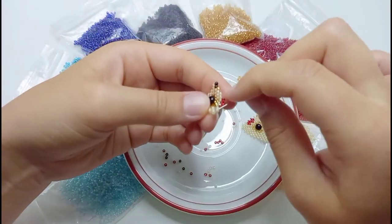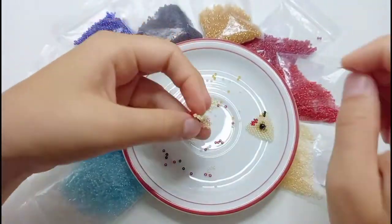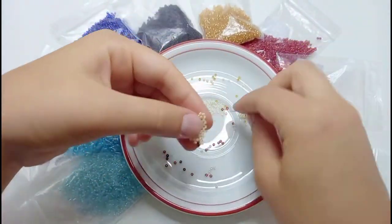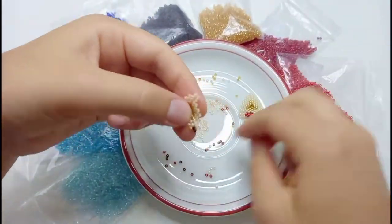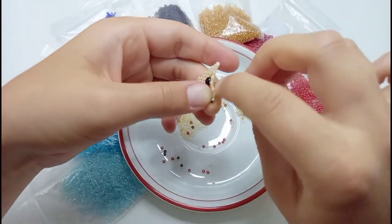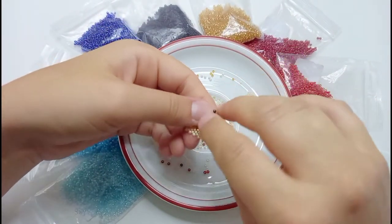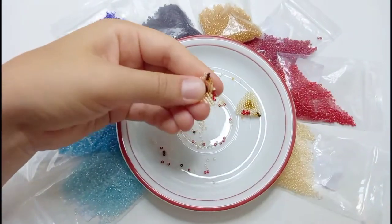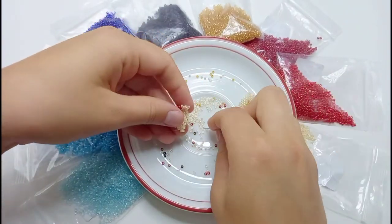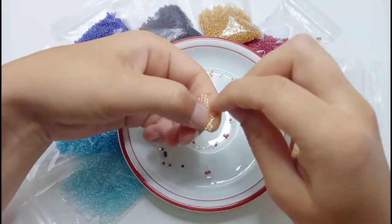Sometimes the thread gets entangled between the beads. Make sure that you disentangle the thread and that it is always really tight and the beads are between each other and are not loose. If you notice that you used the wrong color and you have a bead of the wrong color in the last row, no problem. Just go back to this row, take all the beads down until this wrong bead and then bead the rows again with the correct colors.